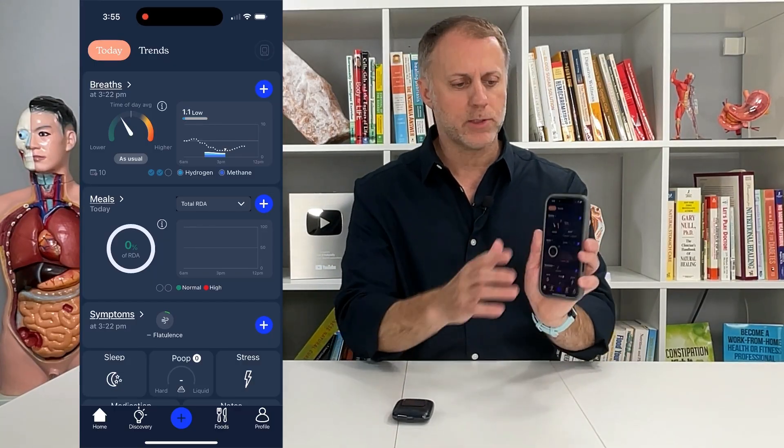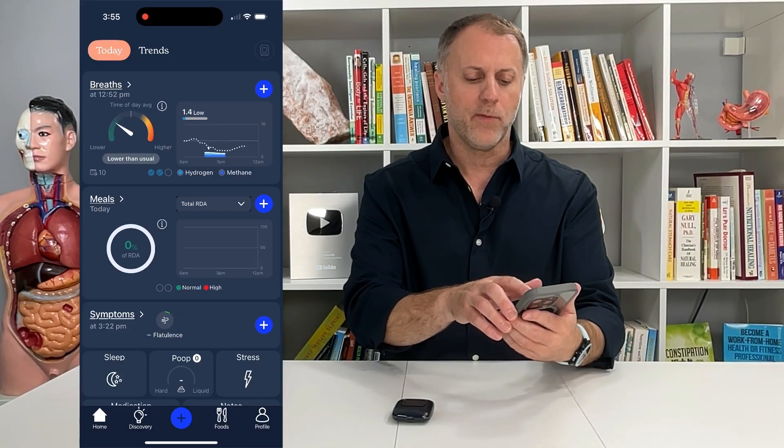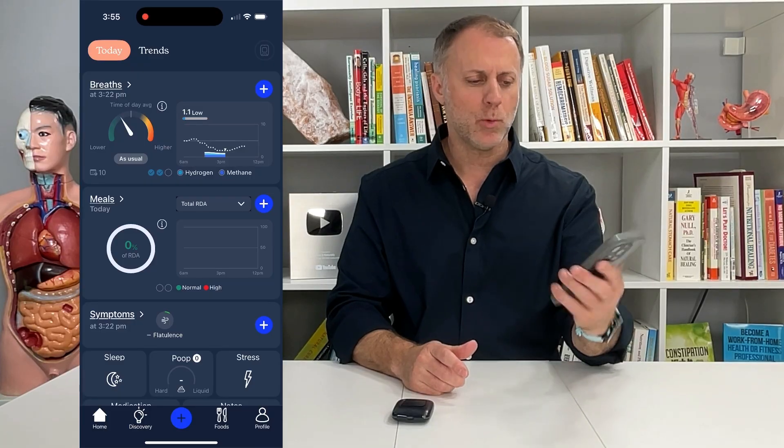It's nice to have that all together. You can see here that I did the test already and I had a 1.4 earlier today and a 1.1, and that's really what you want.